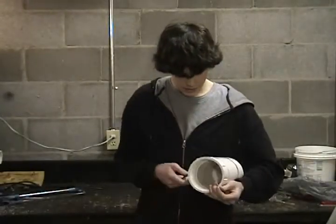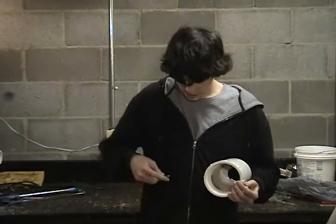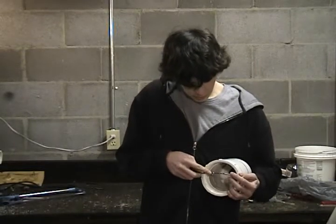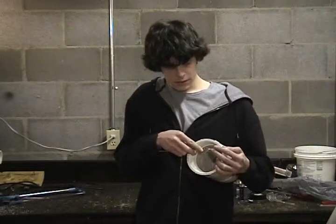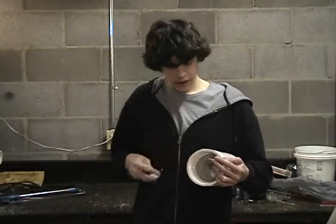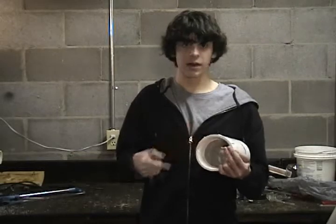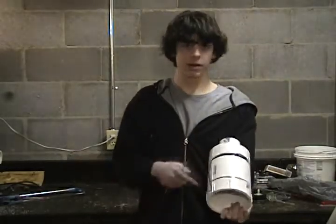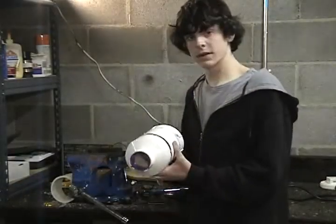To ignite the balloon inside of the potato gun, we're going to use a screw as a contact point mounted on one side, and we're going to use a telescoping antenna on the other. We want the balloon to be between these two with just about a five millimeter gap. When we hit the grill starter, it will shoot a spark from one contact point to the other, and it will ignite the hydrogen, popping the balloon and creating an explosion in the chamber which will launch the projectile. Now we're going to drill the holes and mount the contact points on either side of the chamber.